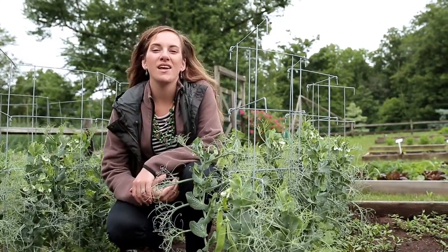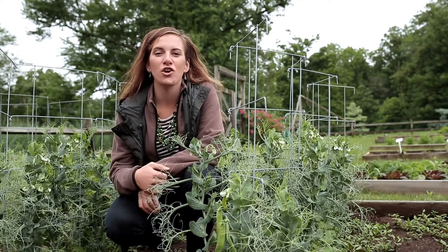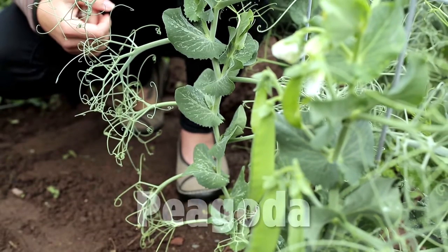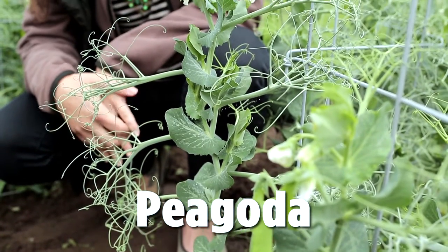Pea lovers rejoice! If you're a homegrown sweet garden pea lover like I am, you're not going to believe what I have to show you. Burpee's revolutionary sweet pea tree is unlike anything you've ever laid your eyes on.